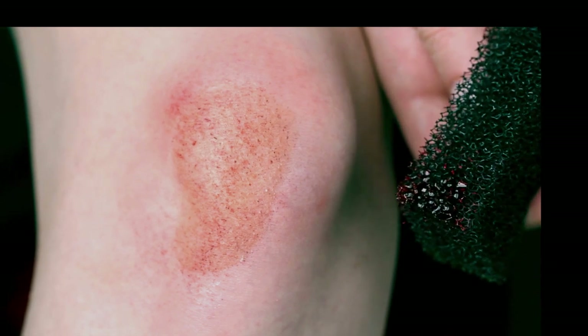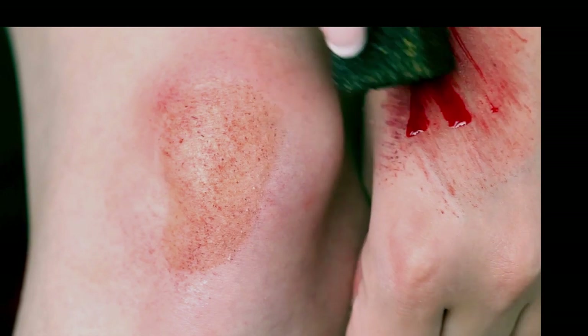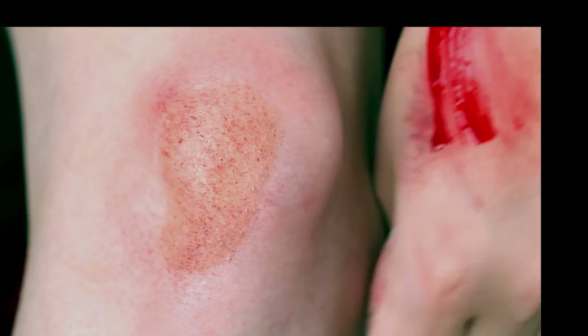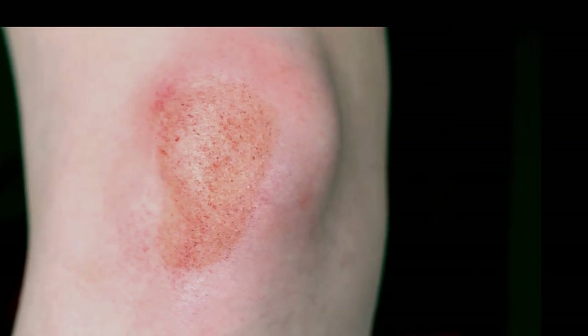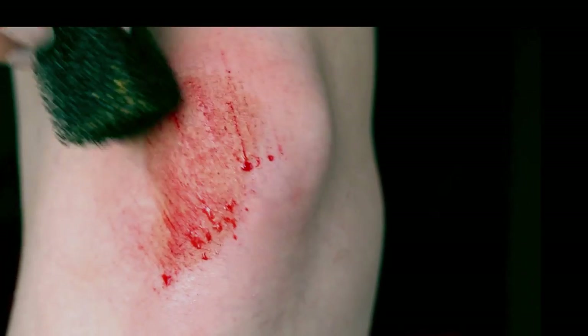Take your sponge and apply some fresh red blood on it — preferably the fake kind if you know what I mean. I prefer blood that has a yellow undertone to it, making it look more like an orangey red rather than a pink dark red. The bright red makes it look more like a fresh wound to me. Make sure you wipe off most of the blood before you apply it, as wounds can look too dramatic if you apply too much blood at once.